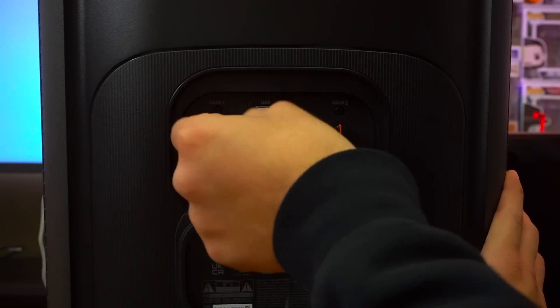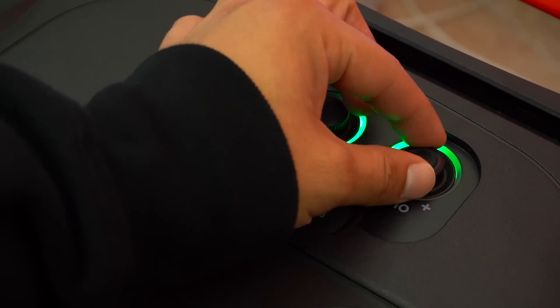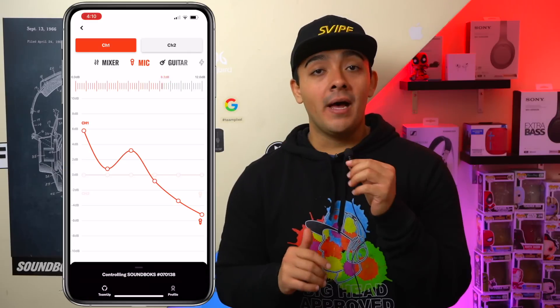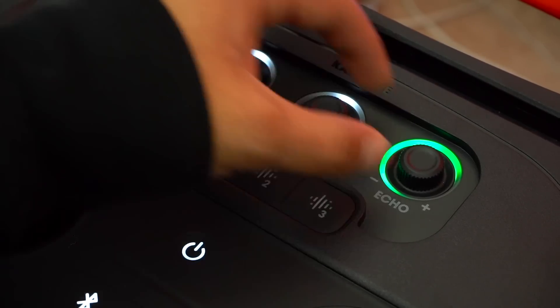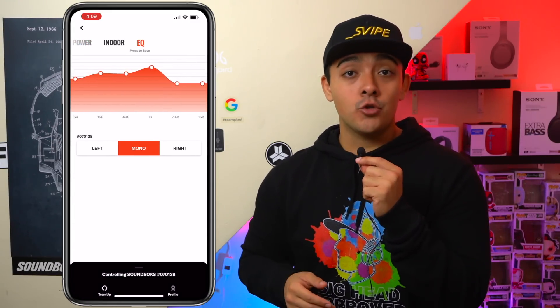Now let's talk about the ports on these speakers because they are pretty different. With both speakers you can plug in a pair of microphones through their quarter-inch inputs and do karaoke. With the PartyBox you can adjust bass, treble, and echo directly from the control panel up top or through JBL's PartyBox app. Whereas with the SoundBox you'll have to use the app. Importantly, on the PartyBox those EQ settings only affect the microphone, not the music itself — you can't directly change the music EQ outside of the bass boost button. Whereas with the SoundBox you can fully customize your EQ.